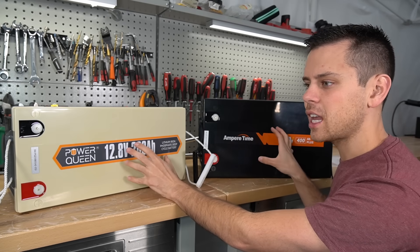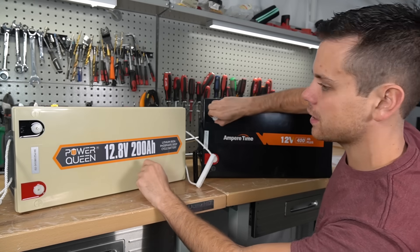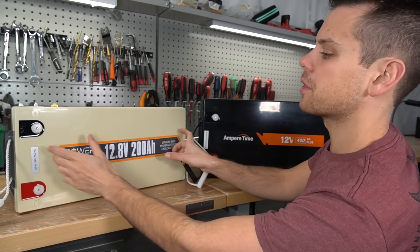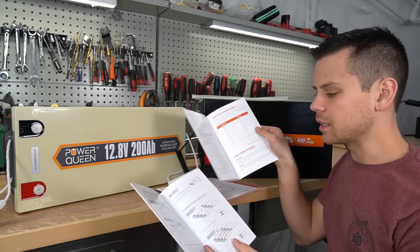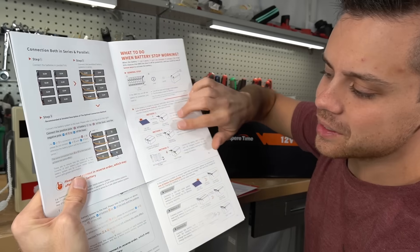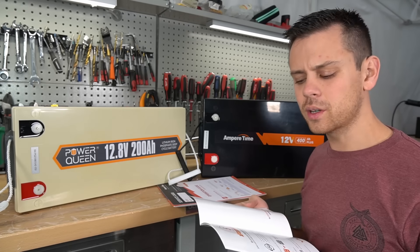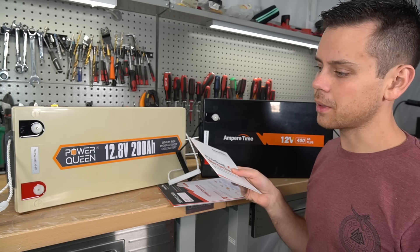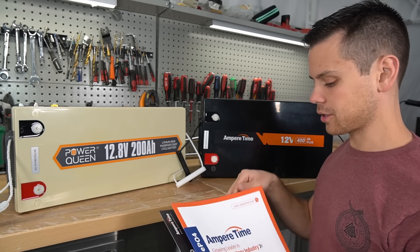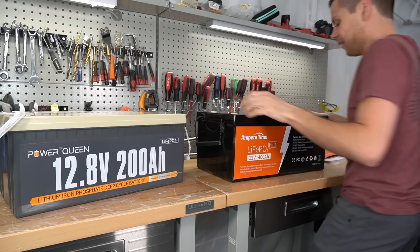My guess is that the internals are the same as Chins, Joybot, and all these other clones flooding the market. Even the terminals, caps, and handles are probably the same inside. The lower-capacity battery likely just has foam filling the extra space. The manuals are very similar too — different pictures but organized the same way with a lot of the same text. These clones have good warranties and good build quality, and many people I met at a van meetup are using Ampere Time and Chins with zero issues, and they're dirt cheap.